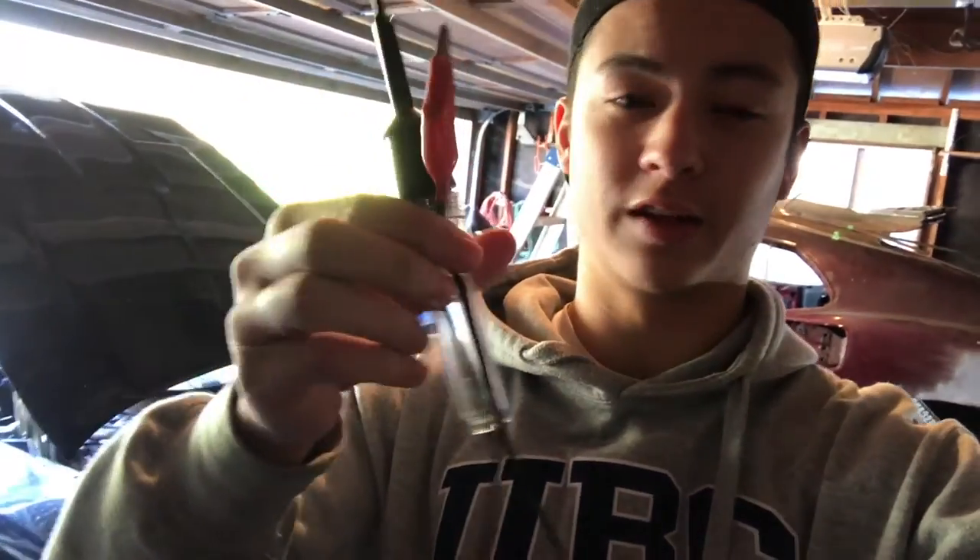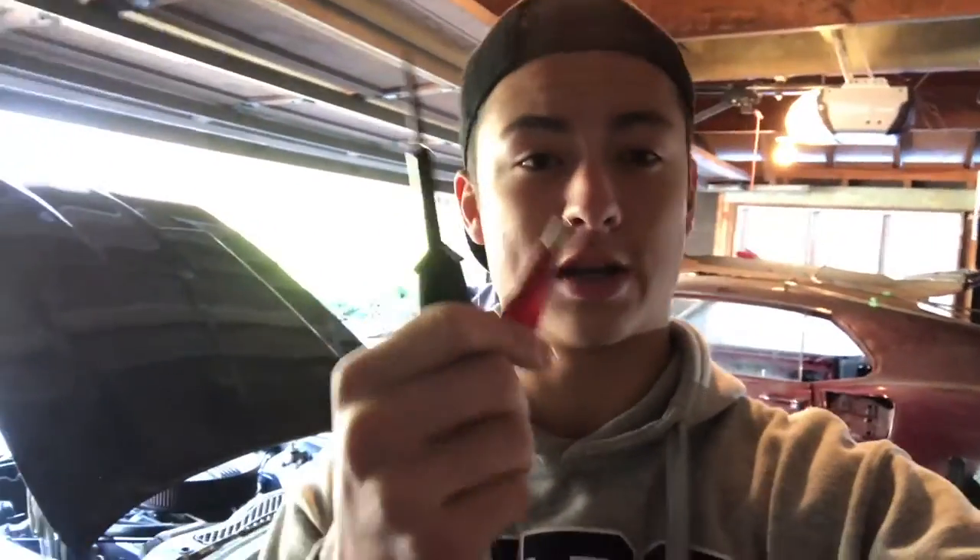Okay guys, so we finally got to the radio and I'm going to be able to take a closer look now. I forgot to mention earlier that my battery gauge — the one that shows charge and discharge — is also not working, and they're both in the same unit. Now that I've got everything torn apart in the interior, I'm going to use this little testing tool. You hook it up to a ground and press it where there's supposed to be power, and this little light bulb lights up.